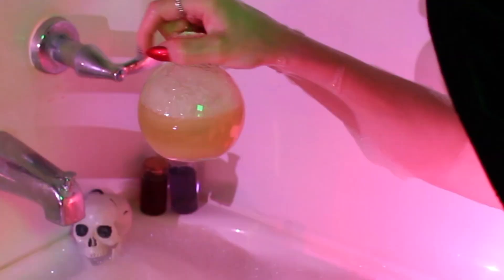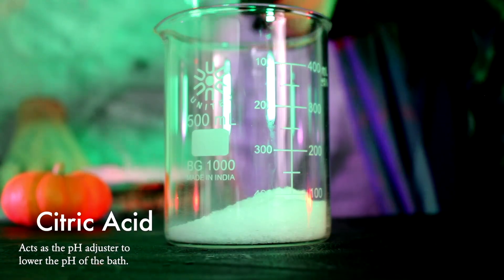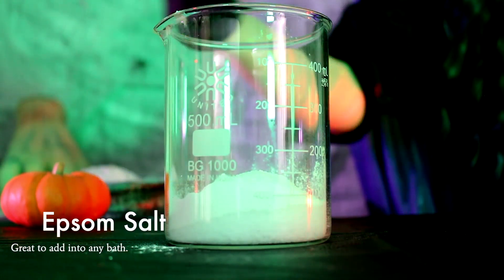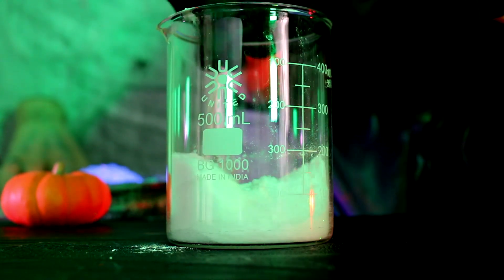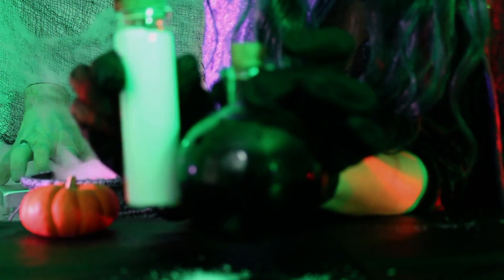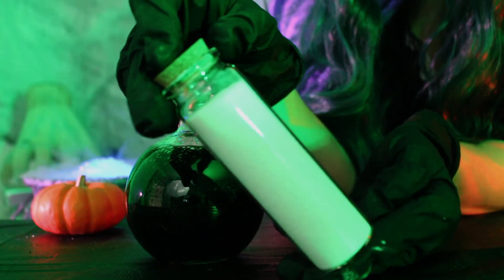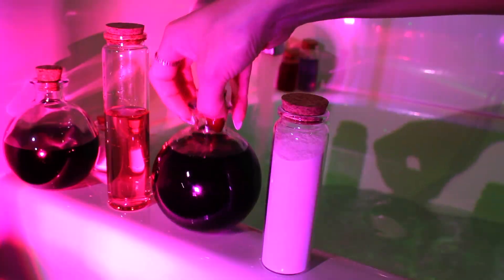Now it's time to make the activator — the color-shifting spell that changes the bath from green to orange. It contains a lot of citric acid, which has a low pH; adding it to the water lowers the bath's pH, shifting the color to an orangish-pink. I combined citric acid, Epsom salts, and cream of tartar, mixed that together, and put it in a potion bottle. To use: fill your tub halfway, pour in the bubble bath under running water, agitate to build up bubbles, get in, and when ready pour in the activator and watch the color shift.